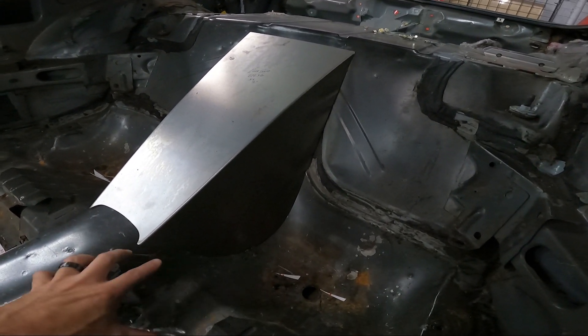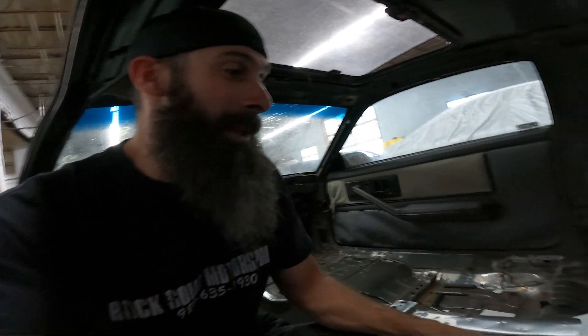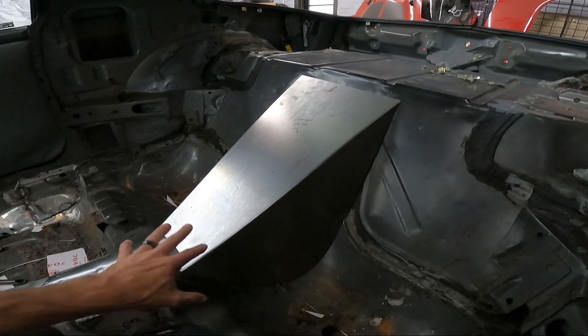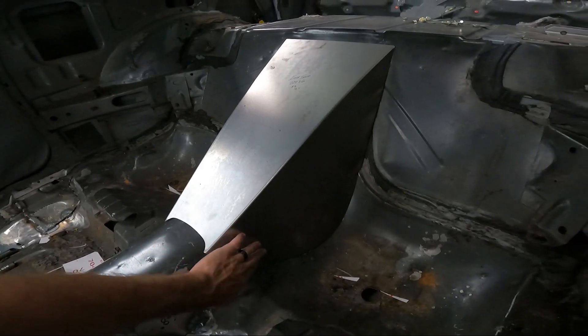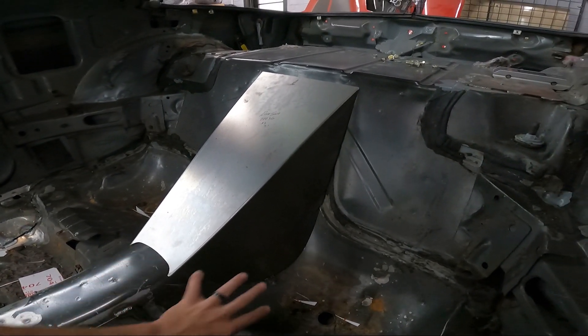The floor on the 3rd gen is a little bit different than the 4th gen. Some of you have tried to buy the 4th gen panel, fit it in the 3rd gen, and had to cut it up a lot — it didn't really fit nearly as well. So this is the one made specifically for the 3rd gen floor and tunnel. The 3rd gen tunnel is a little bit wider and a little bit smoother.